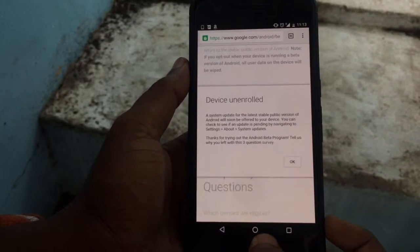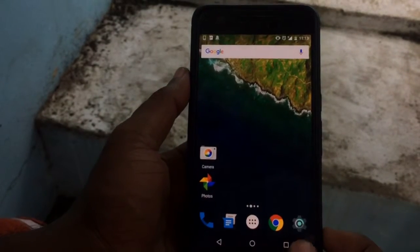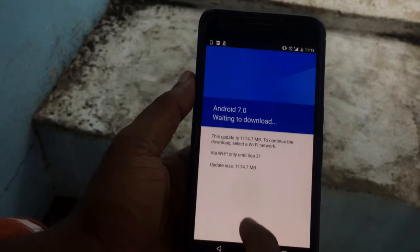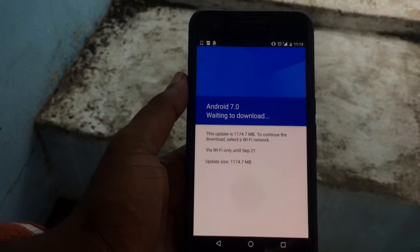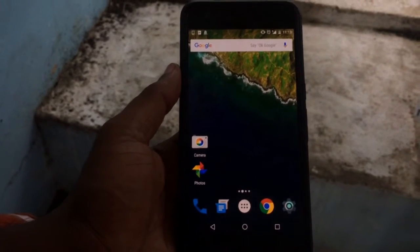Right now I am eligible for Android N, and I hope you will succeed in the same way. Thanks guys, cheers!